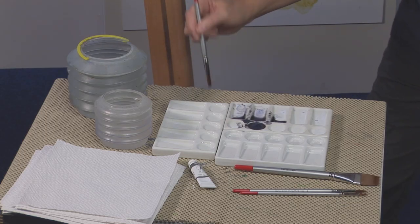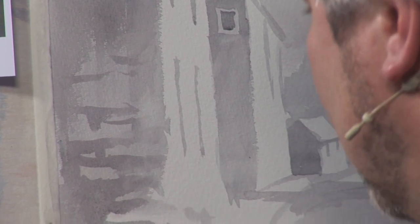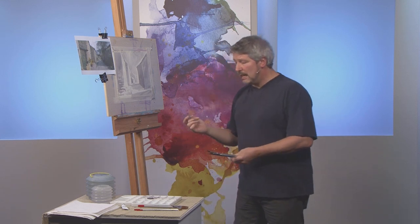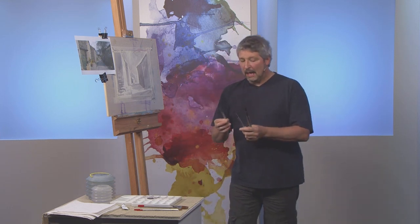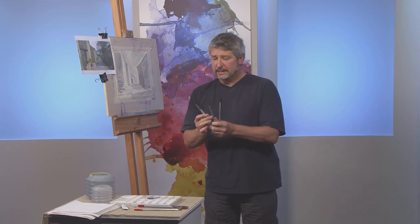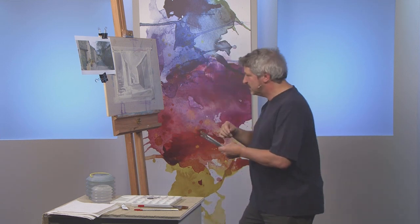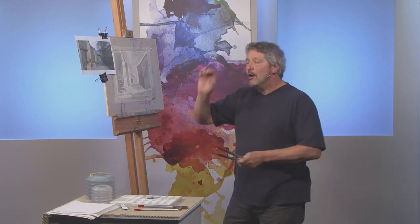Keep it simple, and just soften that off and blend it in. What I'm doing there is using a damp brush — these are all the Silver range brushes that I'm using, excellent brushes by the way. I prefer them personally — I always prefer these to a pure sable because I find that they've got more spring in the hairs.